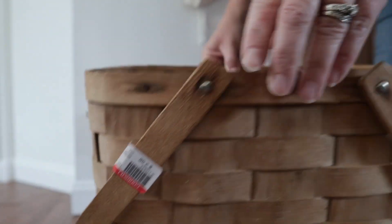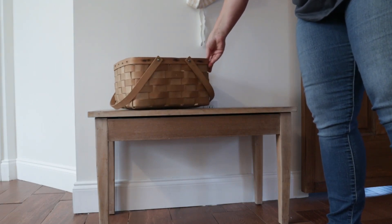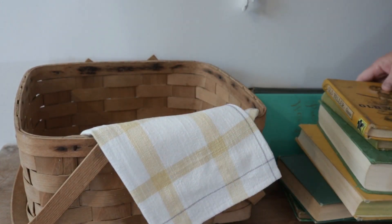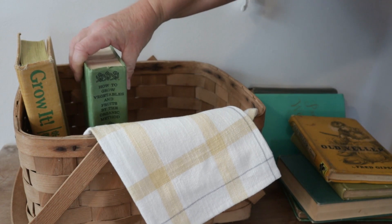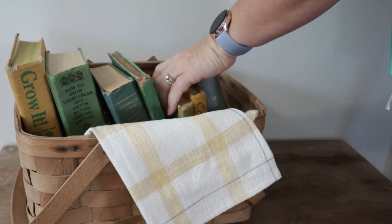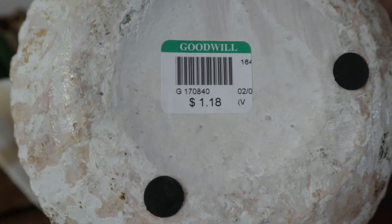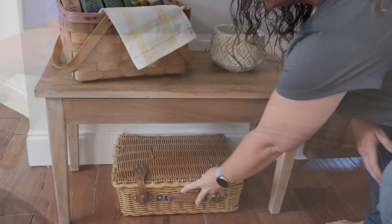Beneath the peg shelf I have a piano bench that I thrifted so many years ago. I'm going to add to it this basket that I picked up at Goodwill and one more tea towel just to soften the lines a little bit. Then I'll be adding in some of my vintage books that I've thrifted over the years — I was looking for items that were specifically green and yellow to tie in the color scheme from the shelf. I'm also adding one more wicker element down here below the bench just to draw the eye downward.